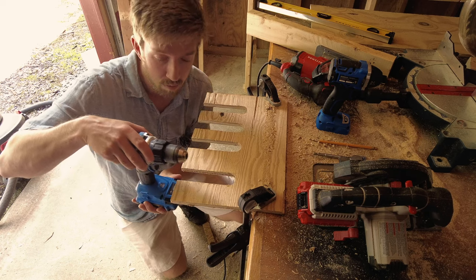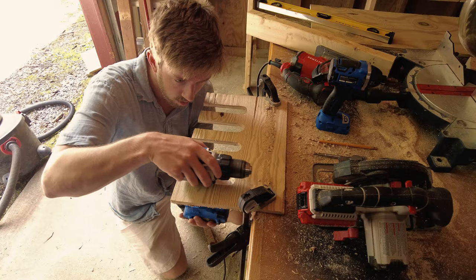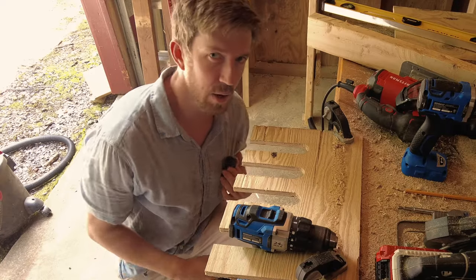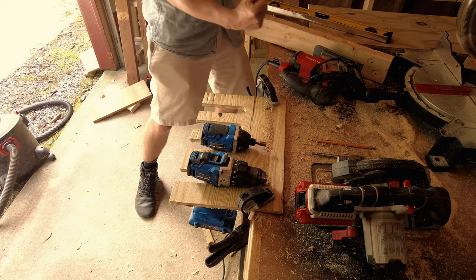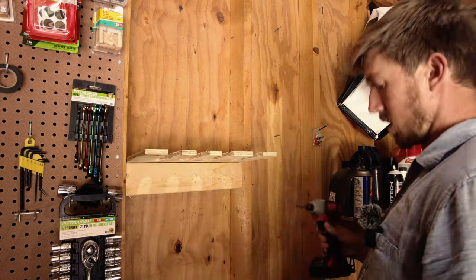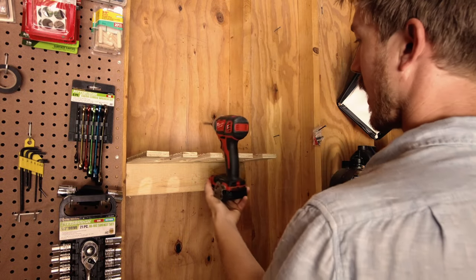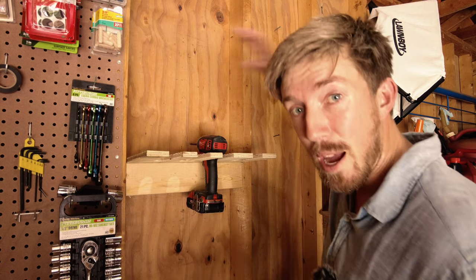Time to test it out. The moment of truth. We are here today to honor the legend. That actually wasn't on slow motion. Look at that. Yes! Now let's go mount this sucker. Boom, look at that. Now I'm going to move on to building the battery storage and then the battery charger storage.